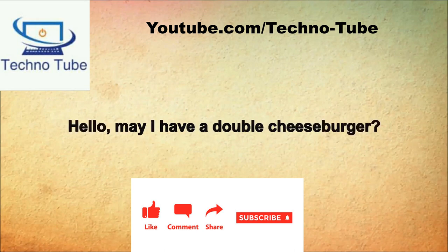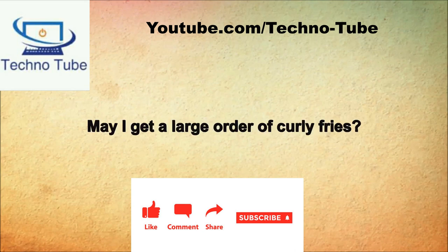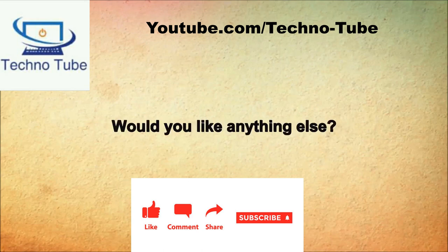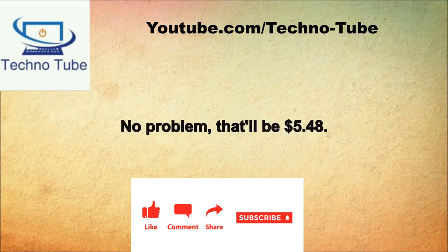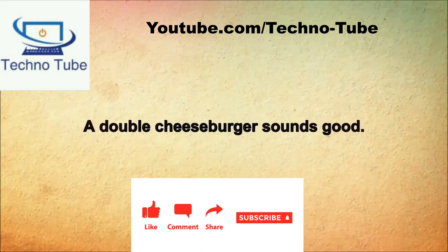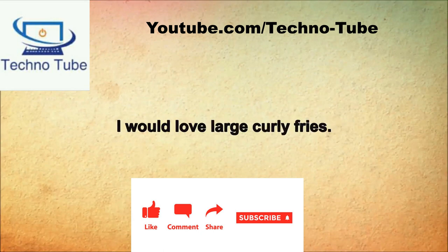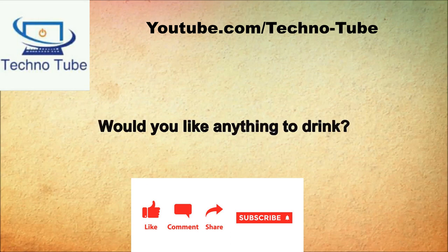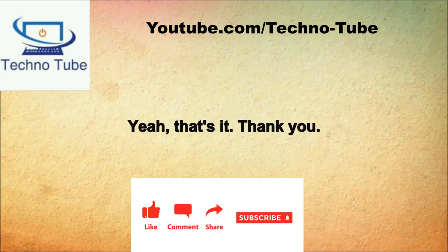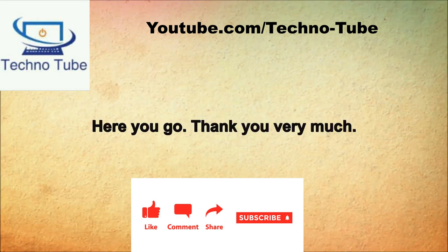Hi, what can I get for you? Hello, may I have a double cheeseburger? With everything on it? That sounds great. Did you want fries? May I get a large order of curly fries? Did you want something to drink? Get me a medium Pepsi. Would you like anything else? No thank you, that's it. That'll be $5.48. Thanks a lot, keep the change. A double cheeseburger sounds good. Everything on it? Yes please. I would love large curly fries. Let me have a medium Pepsi. Yeah, that's it. Your total comes to $5.48. Here you go, thank you very much.